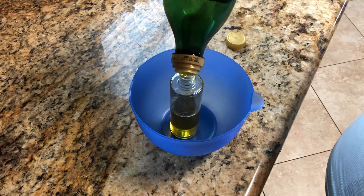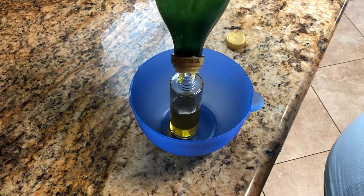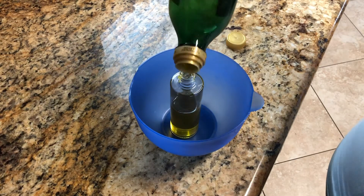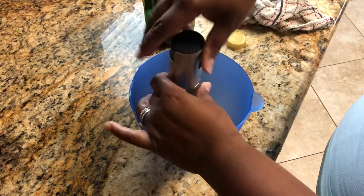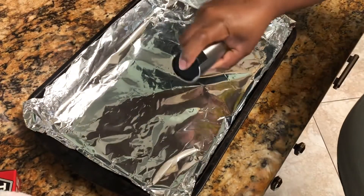Then we are going to test it out on our pan that we're going to be cooking some chicken in later. This bottle costs all of nine bucks — we feel like it's a really good deal and it's very useful, especially if you use a lot of cooking spray, as this will save you money from having to buy that.